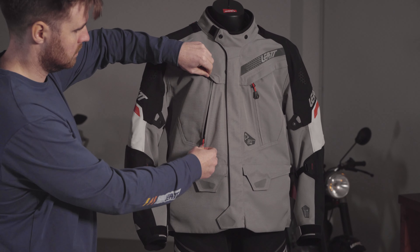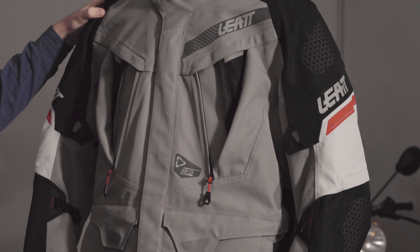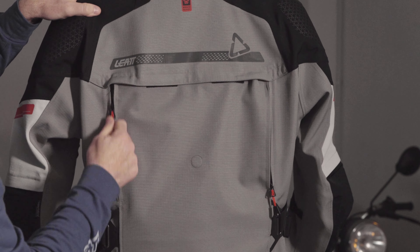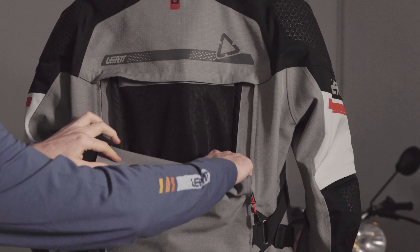When the rain stops falling and the days get warmer, keeping yourself comfortable is really important. On the Drytour, this is controlled through intake vents on the front of the jacket. That air can then escape through a large mesh panel on the rear, which helps the air circulate through the jacket when you need it and allows you to seal things back up effectively when the weather is less than ideal.